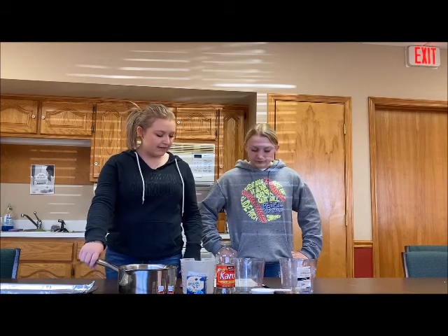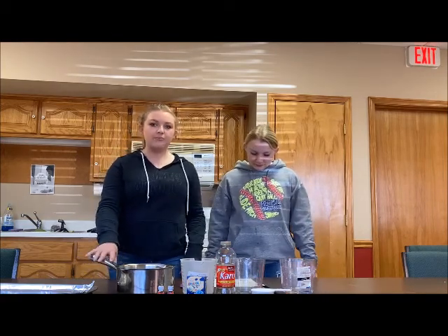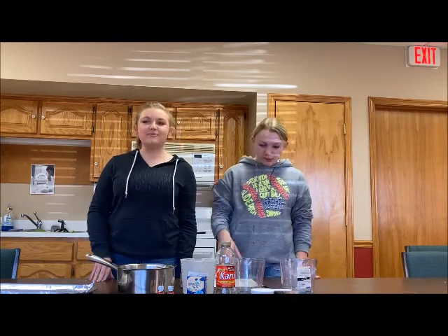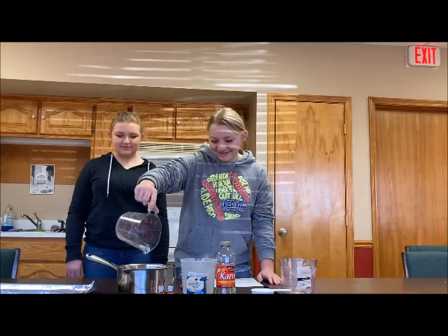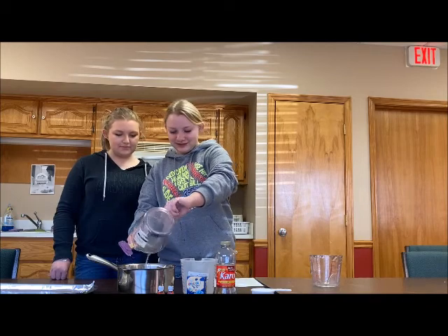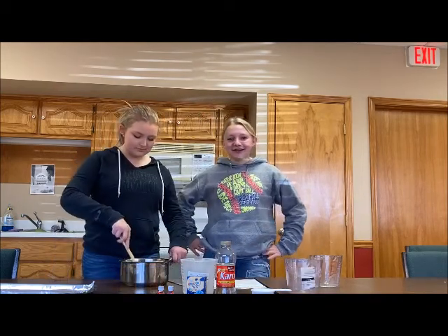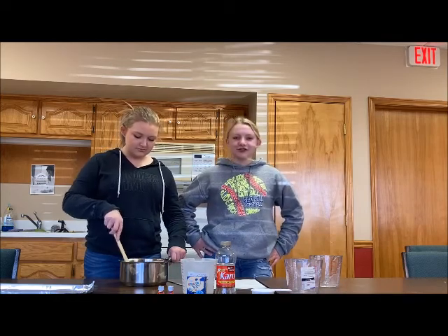In our saucepan we already have two cups of granulated sugar ready, and we're going to go ahead and pour in our wet ingredients, which would be our corn syrup and our water. Now we have our wet ingredients in and we're going to put it over medium heat until the sugar dissolves.